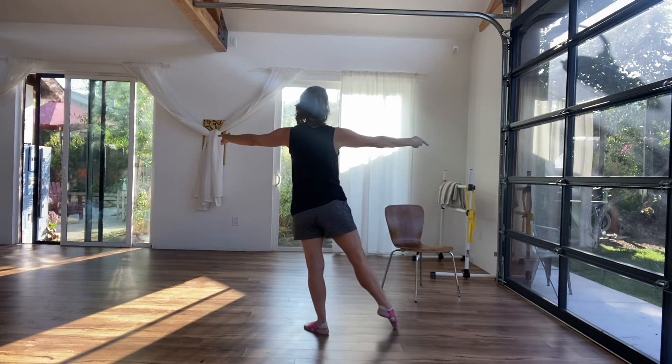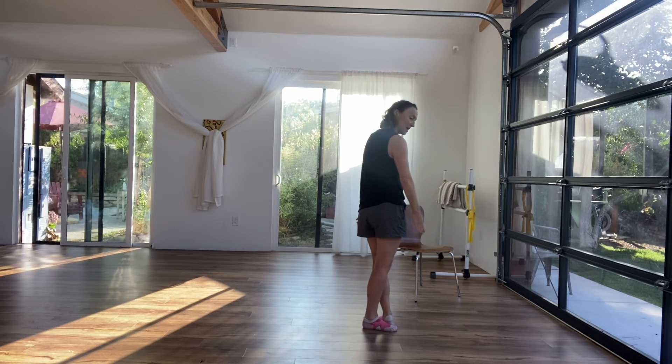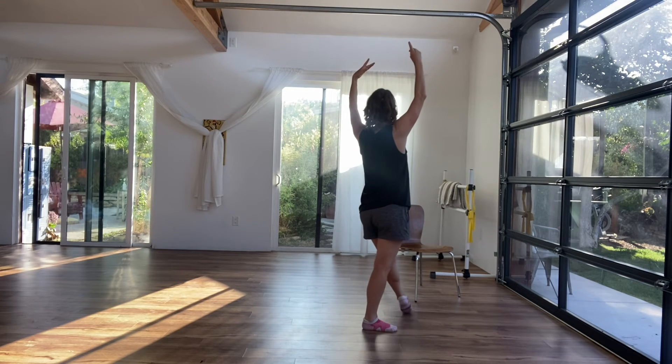Eight — lift, one, two — shift, three, four, and five, six. The arms go up to high fifth, and move.